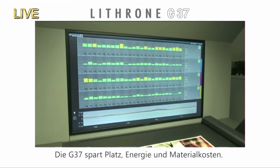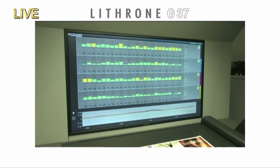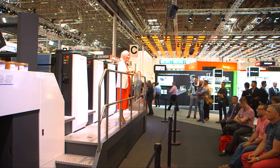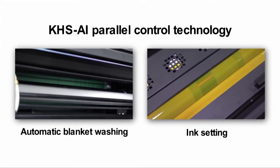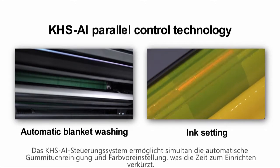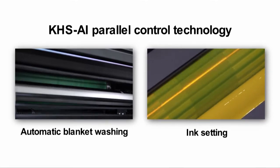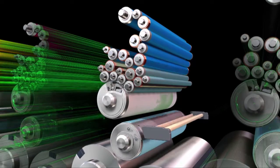Here's our first job, finished. It enables high-efficiency, low-cost production, and it saves you space, energy, and cuts your plate costs. Now we're going to start the changeover for the next job, and this can go to post-press. Changeover will be to a poster and will take about five minutes. The press is newly equipped with KHS-AI parallel control technology — automatic blanket washing and ink settings for the next job are performed simultaneously. This technology shortens changeover time by approximately two minutes.